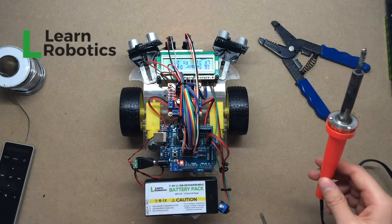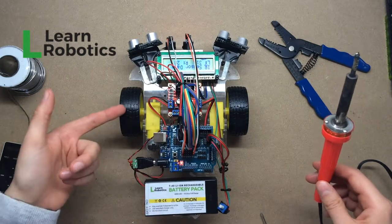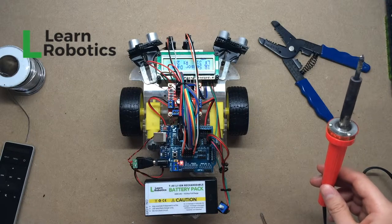Just make sure that you have your connections properly soldered. Make sure that you're doing positive to positive, ground to ground. You're not shorting out any cables and you should be all set with this project.